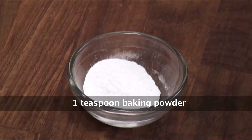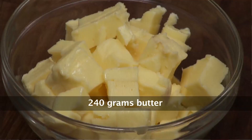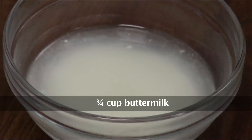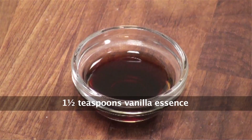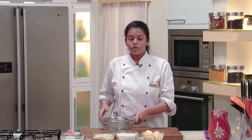220 grams of refined flour, 100 grams of cocoa powder, 1 teaspoon baking powder, 1 teaspoon baking soda, 240 grams of butter, 400 grams condensed milk, 3/4 cup buttermilk, one and a half teaspoon of vanilla essence, half cup chocolate chips, and half cup chopped walnuts.